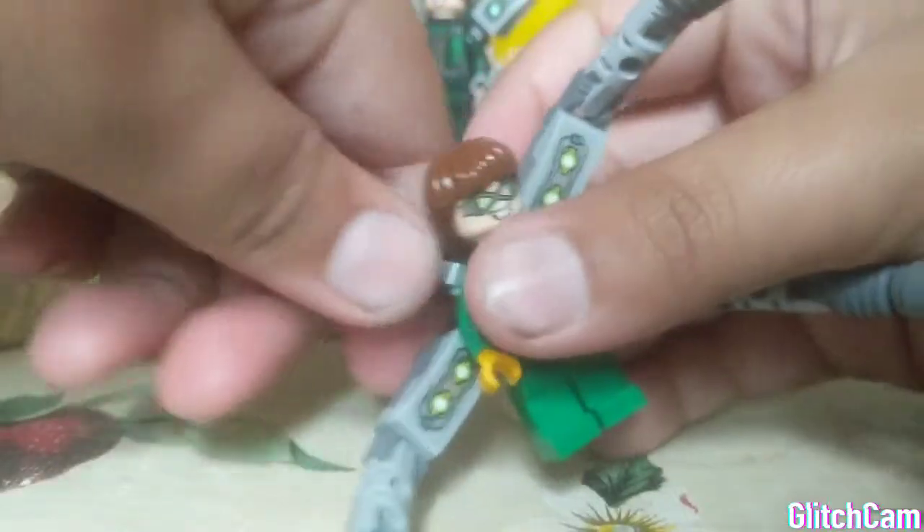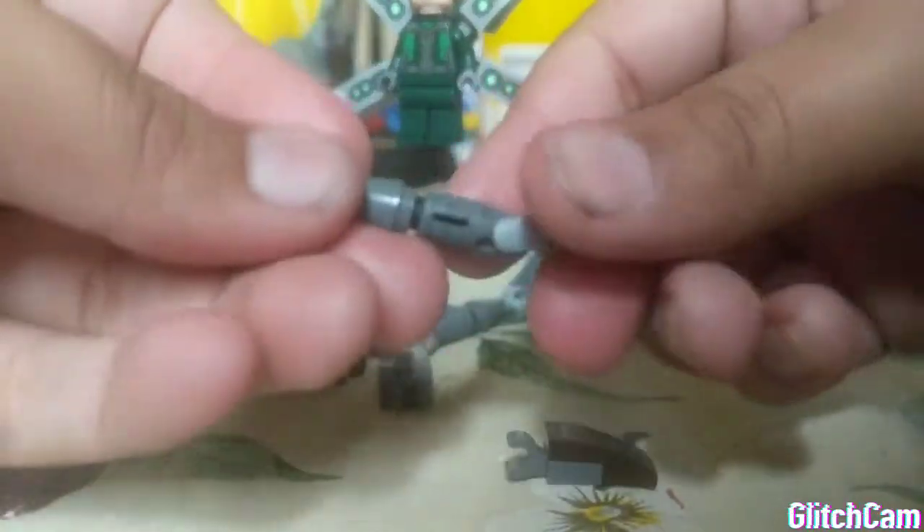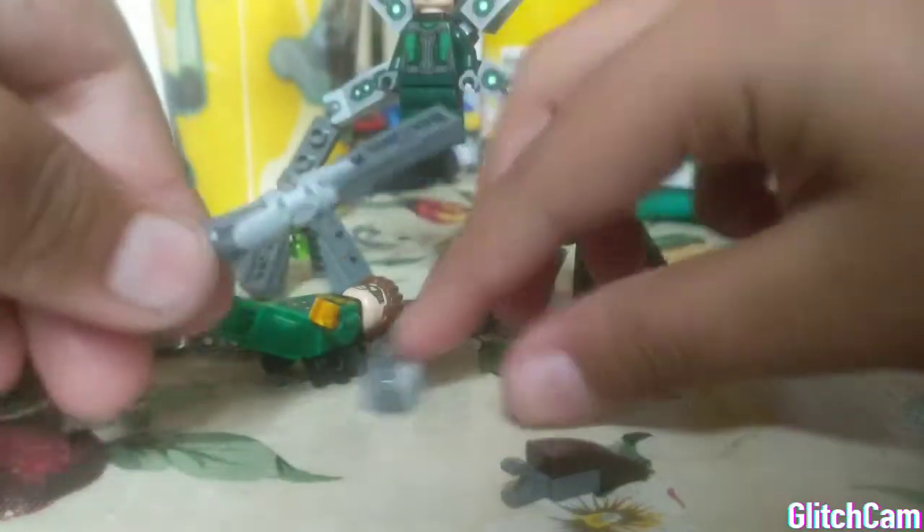I'll show you what you need to do right now. What you're going to need to do is take this Doc Oc's legs and take them all off. Then you take this thing off, and take this off, and leave it like this, and then you do the rest.